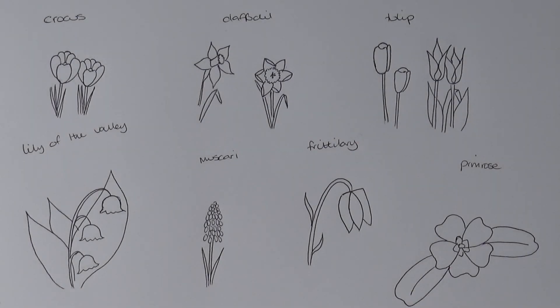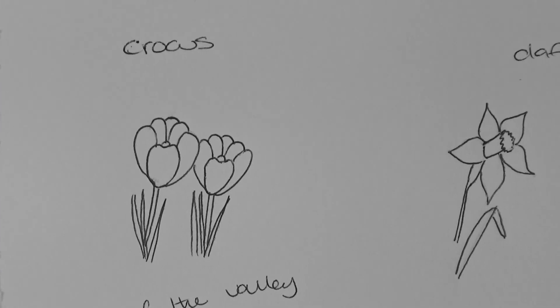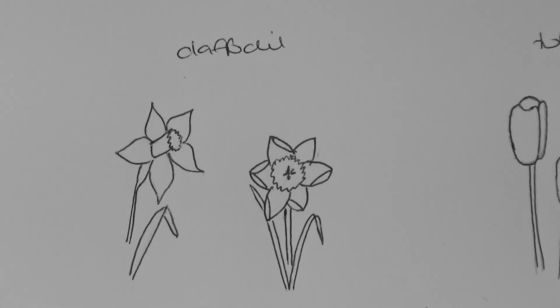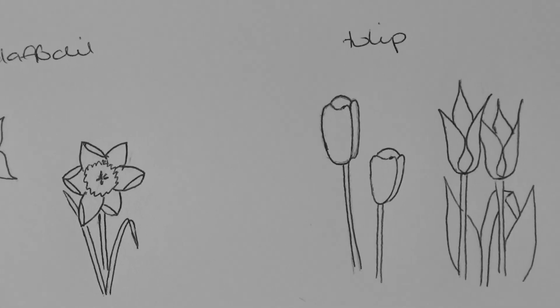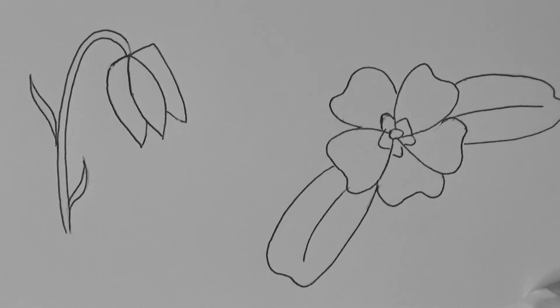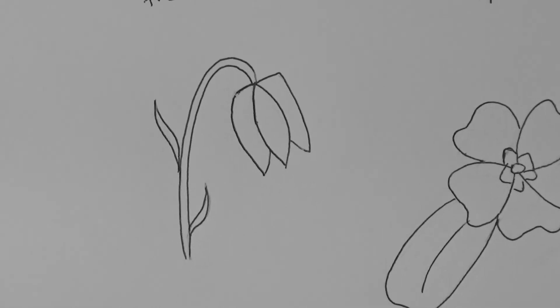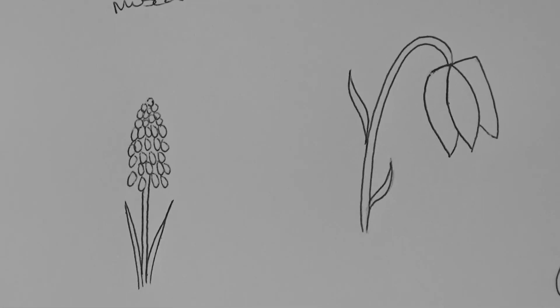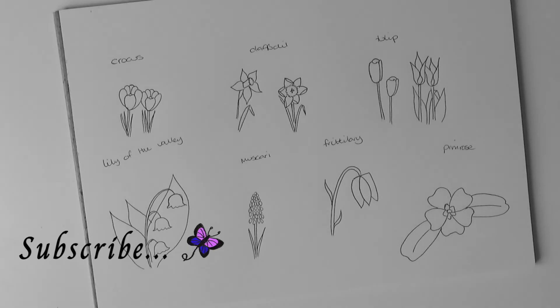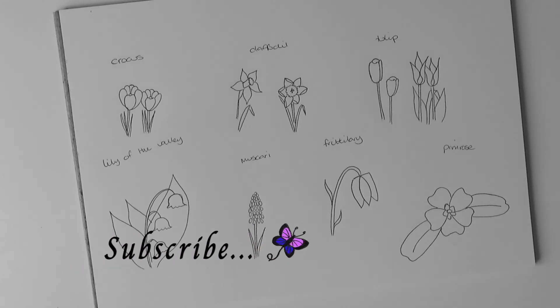There you have seven simple doodle flowers, all really easy to do, but the main thing is practice, practice, practice. I hope you have fun with them. This is just showing them without all the pencil marks, and once you draw a mass of these they really do look good, and obviously once they get colored in. I hope you have enjoyed this video about how to draw spring flowers — seven different varieties. For more content please consider subscribing, hit the notification bell to see when I bring out content, and I shall see you in the next video. Bye!